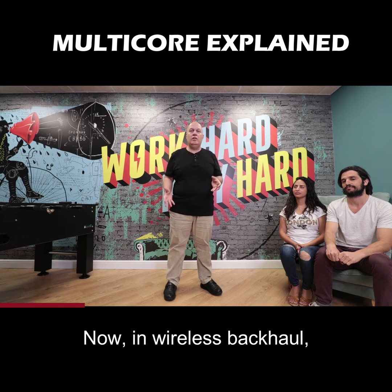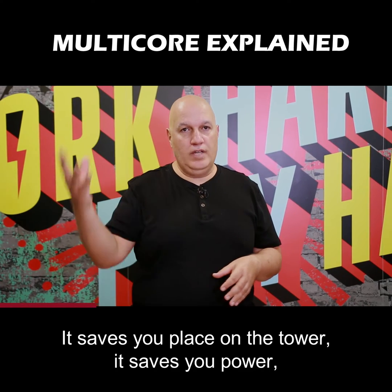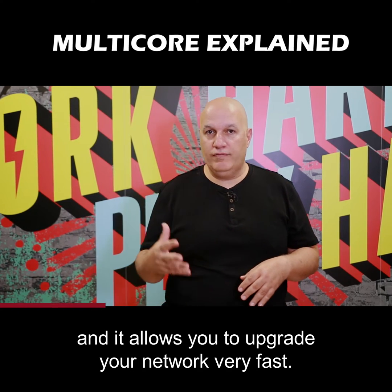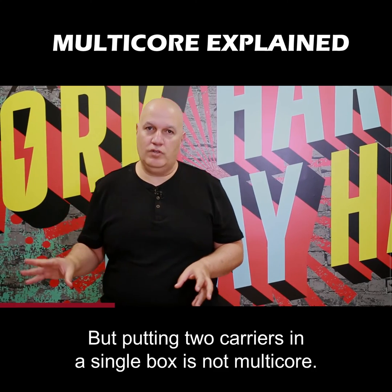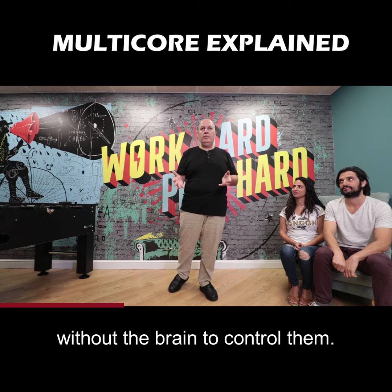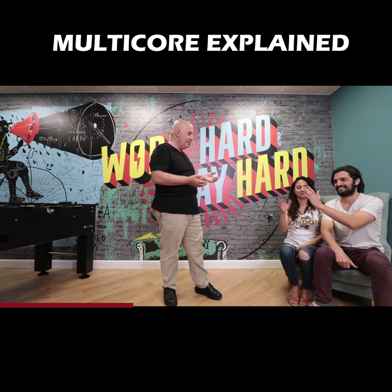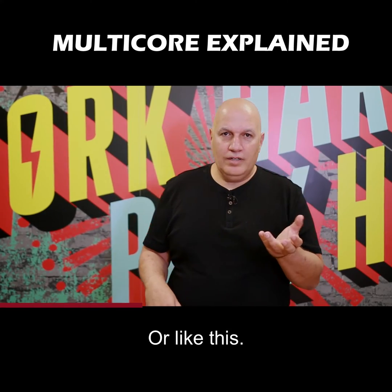In wireless backhaul, it's better to put two carriers in a single box. It saves you place on the tower, it saves you power, and it allows you to upgrade your network very fast. But putting two carriers in a single box is not multi-core. It's like having two hands without a brain to control them — and you end up like this. Or like this.